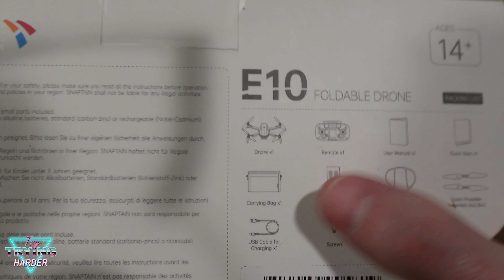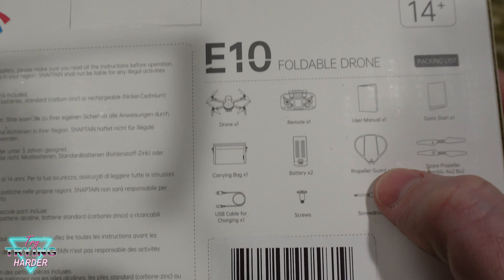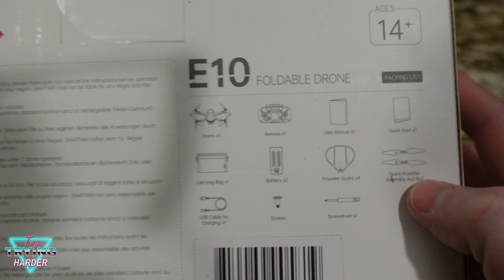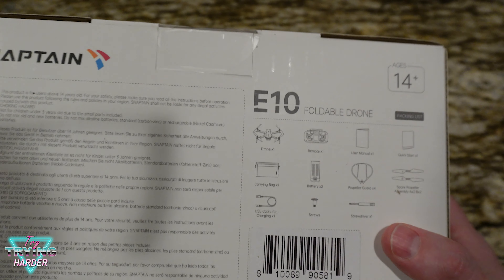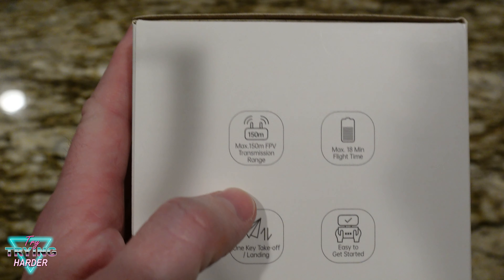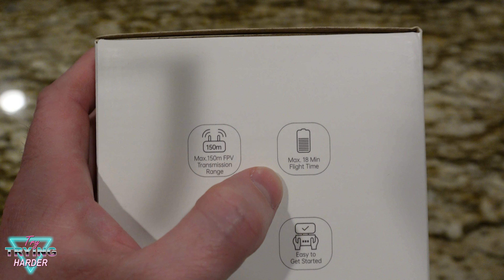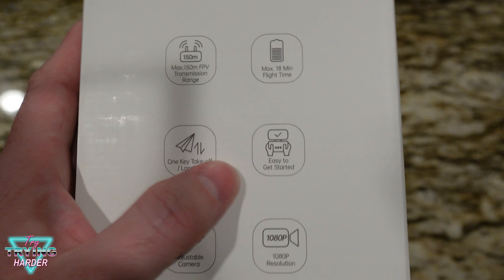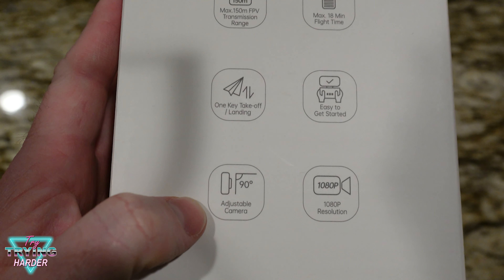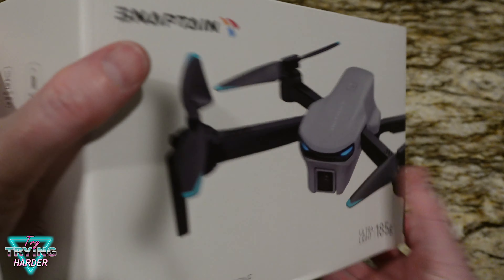Looks like it's going to come with a drone, one remote, user manual, quick start guide, a carrying bag, two batteries, four propeller guards, some extra propellers, charging cable, screws, and a screwdriver. Features include a transmit range of 150 meters, 18-minute flight time, one key takeoff and landing, 90-degree adjustable camera, and 1080p resolution.